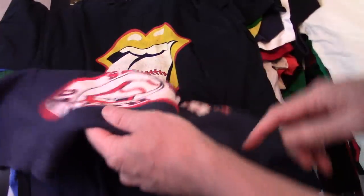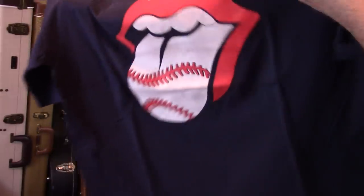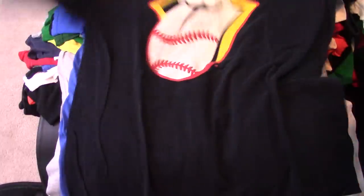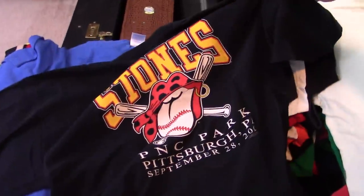No idea what this one is. This one is Fenway. Oh, 05. I like the ones that have something on the tongue. Most of them are baseballs, like that one. And I like the yellow on that one because this is the Pittsburgh Pirates. So I like that it was yellow lips.